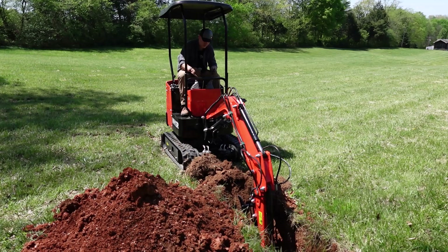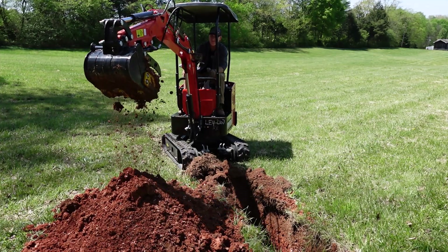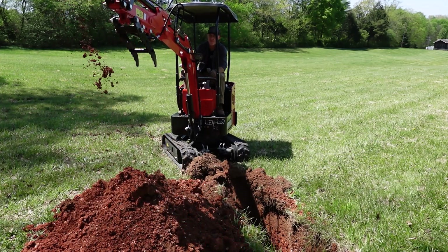Look for my next video — it's going to be a dig test with the WH-12R. Obviously we know it can dig, it's made to dig. But the test is how well does this thing dig for such a cheap machine. As far as this video goes, that's going to do it for this one. Thank you for watching.